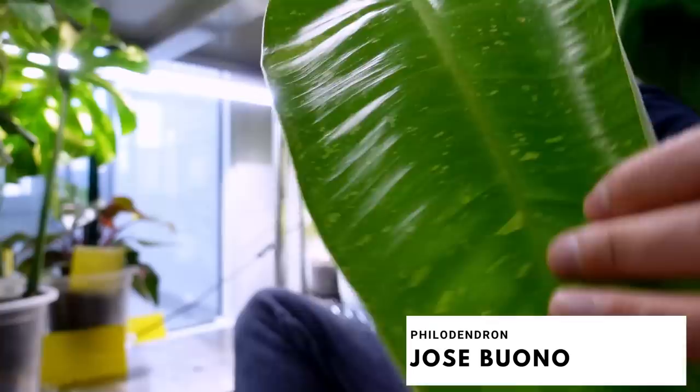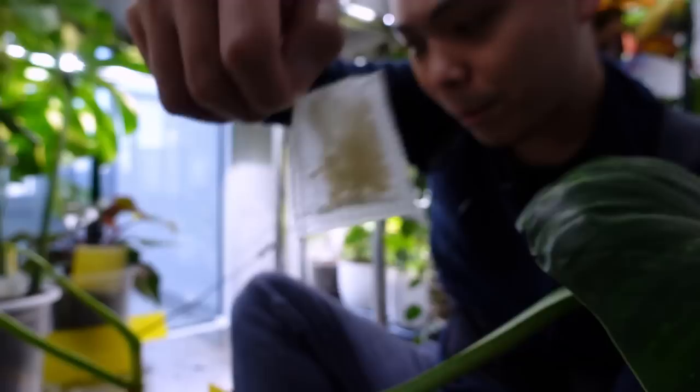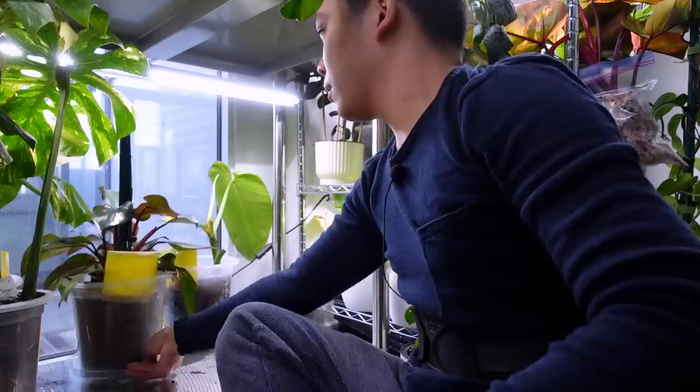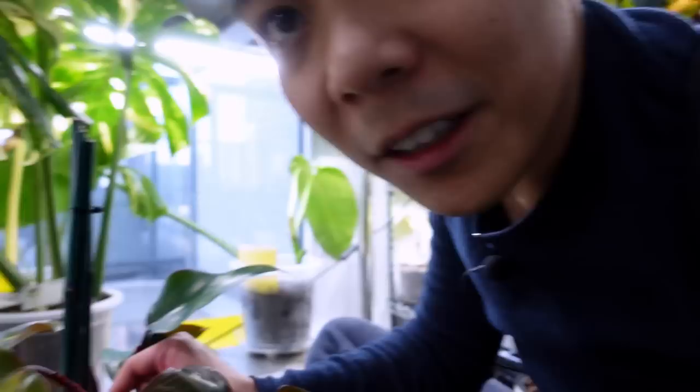Philodendron Jose Bono pushed out a leaf that died off and now she has this beautiful one. I'm putting the Pot Popper in here, some worm castings, and just some water. I struggle to put the leaf back against the window.